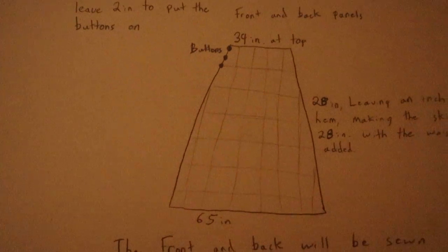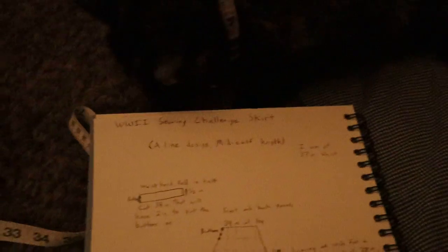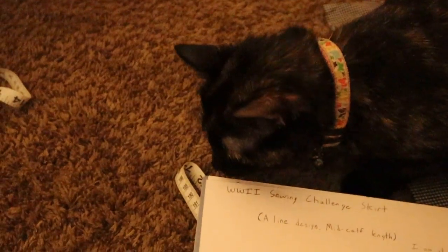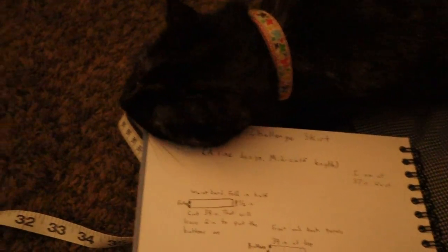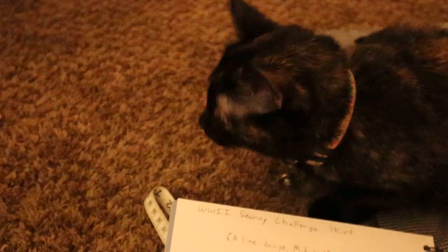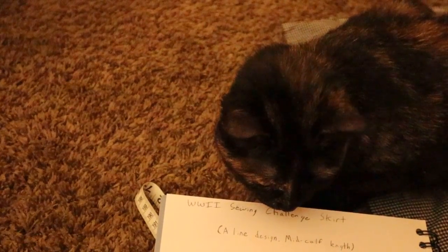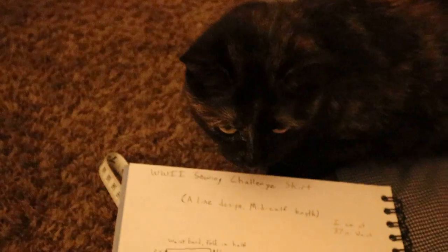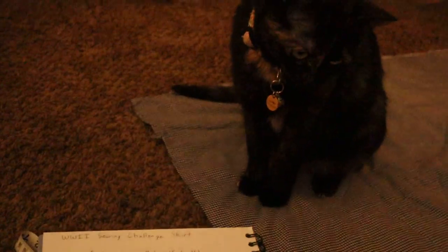Buttonholes will be hand-sewn — I'll attempt that. I will do a zipper if the buttons fail, but I'd really like to do buttons. The idea I'm going with is inspired by Rosie — like a girl sewing a new skirt during the London Blitz, which was the period when Germany was bombing London, England.